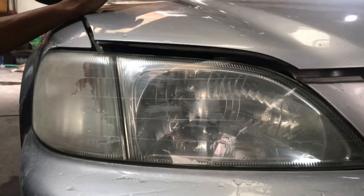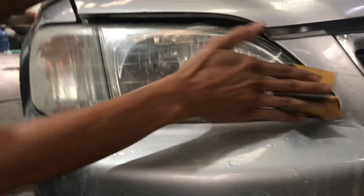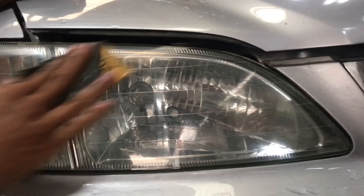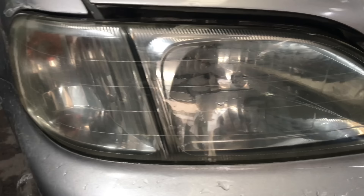I-apply nyo po yung mga parts sa inyong mga sasakyan habang nakakwarantine o habang wala pong ginagawa. Dapat po laging basa ng tubig — baka kasi magkaroon siya ng galos. Linaw na siya, parts o.